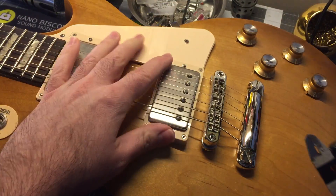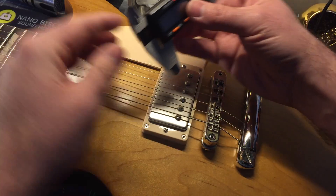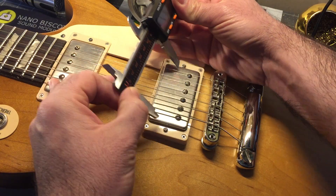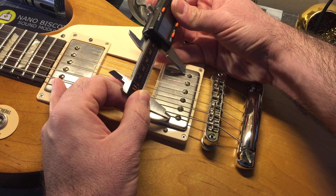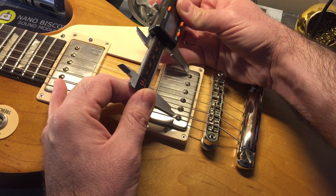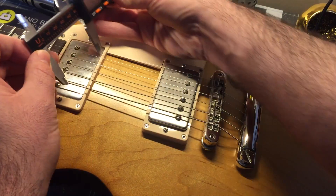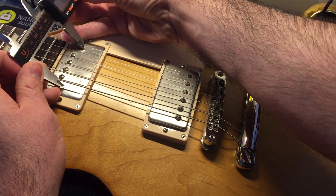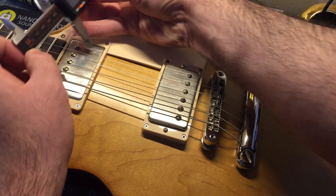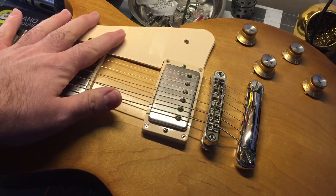So if you don't have pickups in your guitar already, you can also measure what the strings are doing. If you butt your caliper right up against the string, we have about 50 here and about 47 here. So that would mean F-spaced and non-F-spaced.